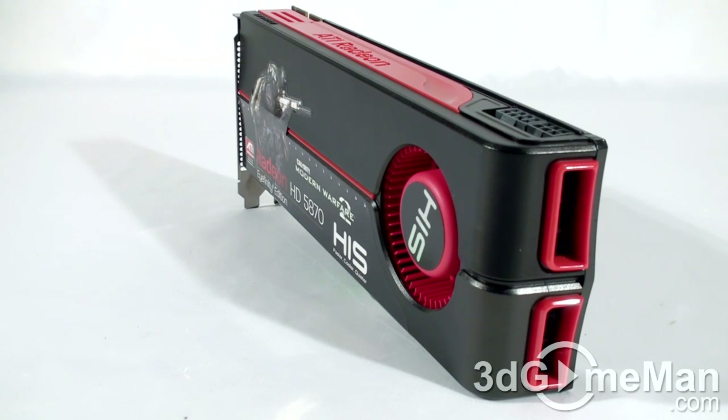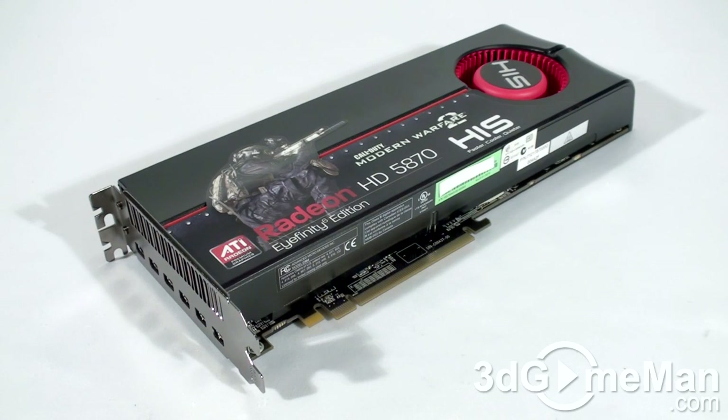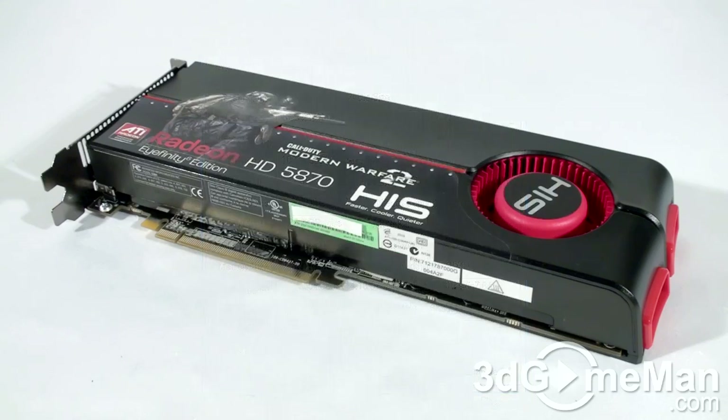This is especially important in a multiple video card CrossFire configuration. The core speed is 850 MHz and the 2GB of GDDR5 256-bit memory runs at 4.8 GHz DDR. It comes with 1600 stream processing units for vertex, pixel, and geometry data, 80 texture units, and 32 raster operations. The pixel fill rate is 27.2 gigapixels per second, the texture fill rate is 68 gigatexels per second, and the memory bandwidth is 153.6 gigabytes per second.